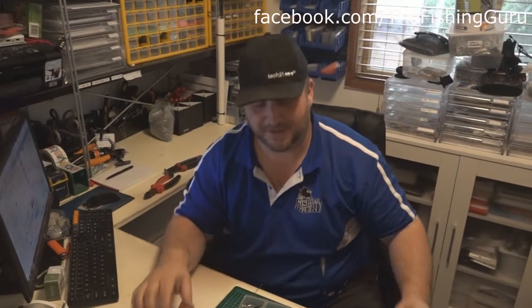G'day guys, Dan from The Guru. We have our mate Jimbo here from Real Scream Fishing with his camera - amazing camera, it's full on. You should see this thing on the gimbal, it's doing this weird stuff. It's great.